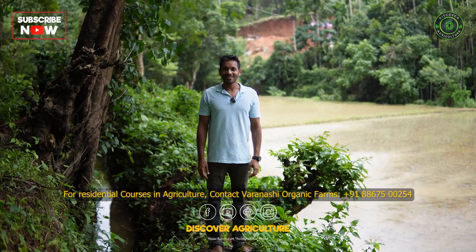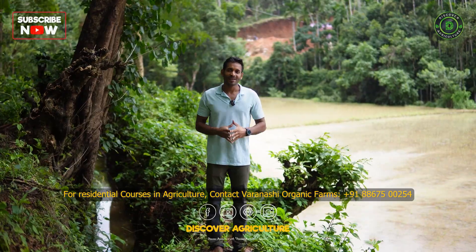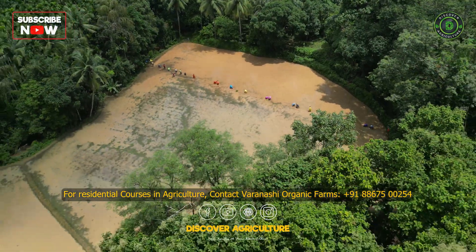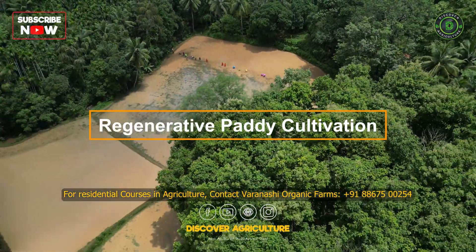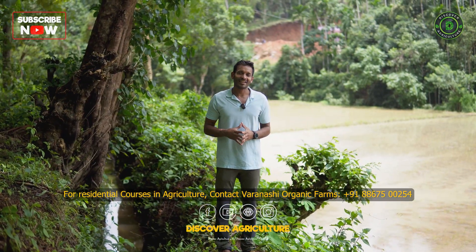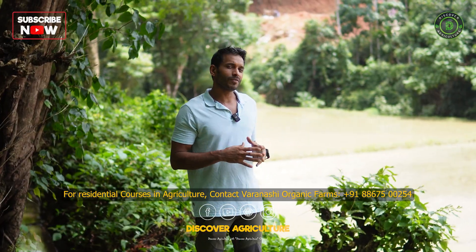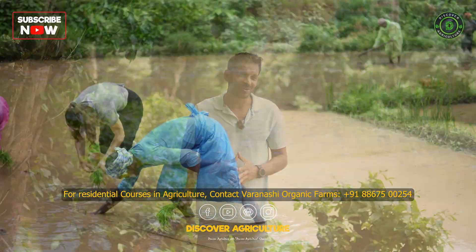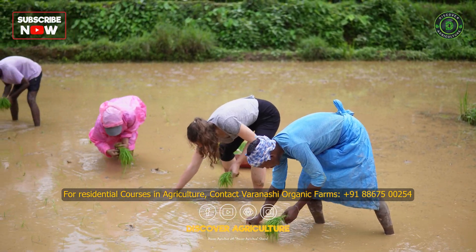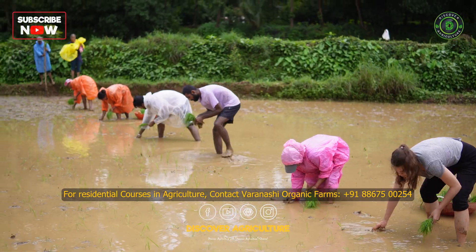Hello viewers, my name is Partha Varanasi and along with Discover Agriculture and Varanasi Organic Farms, we would love to discuss a little bit about regenerative paddy cultivation that we've been following for the last 25 years here at Varanasi Farms. We also use the System of Rice Intensification or SRI method to get high yield with rice using natural processes.